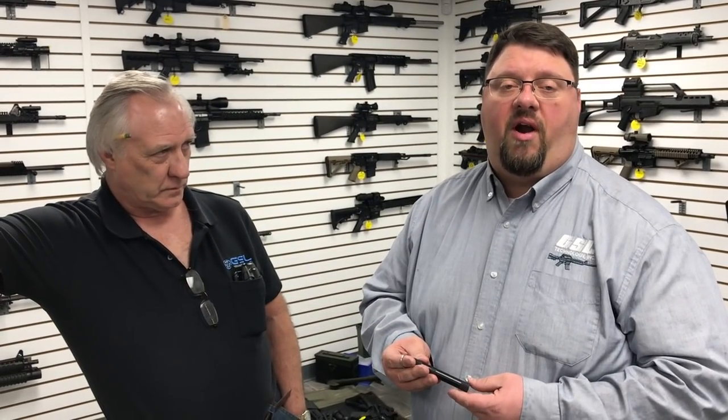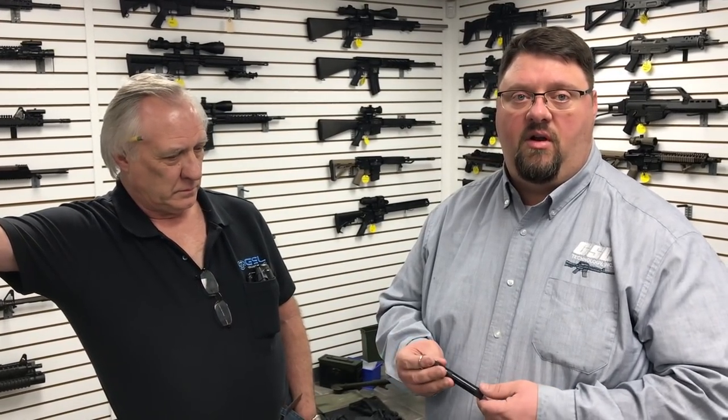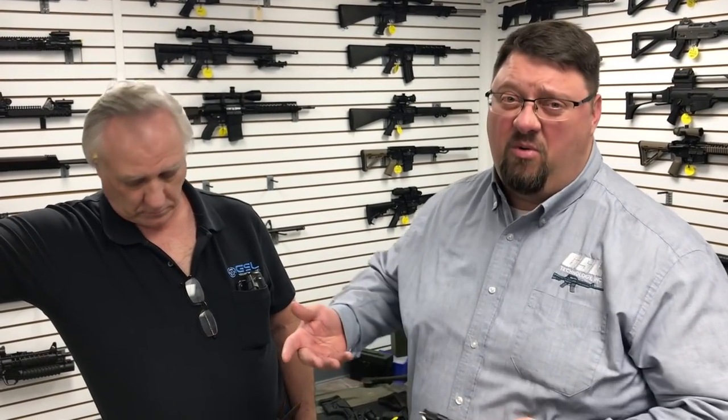We did shoot it suppressed because it has a 1/2x28 thread pattern on it, so you can set it right up to your suppressor. We do it suppressed because we're indoors inside the building here and obviously don't want our ears to be ringing. And not to mention, we're kind of a suppressor manufacturer, so it's kind of what we do.